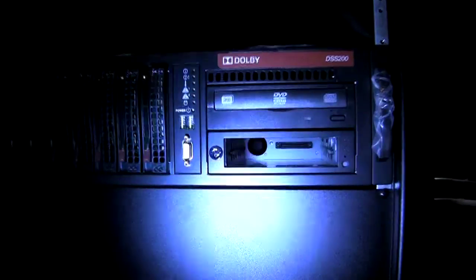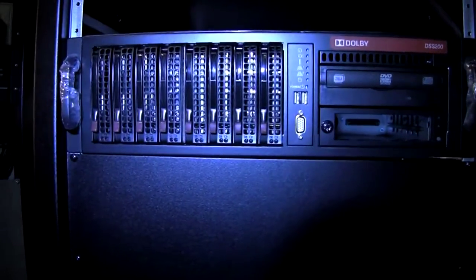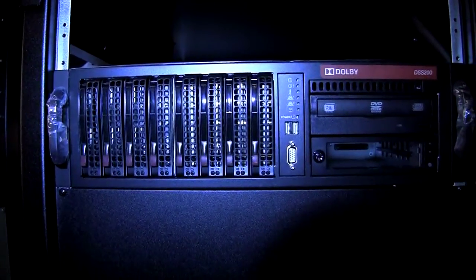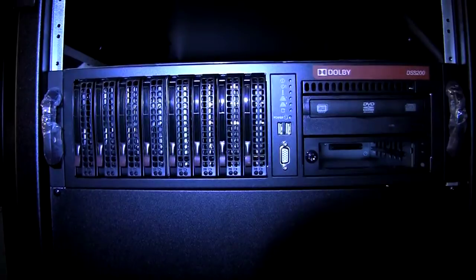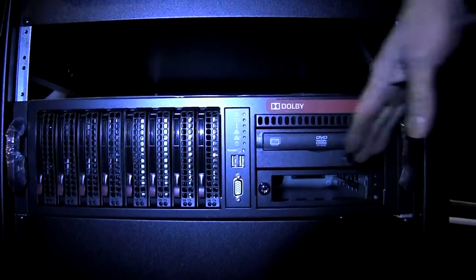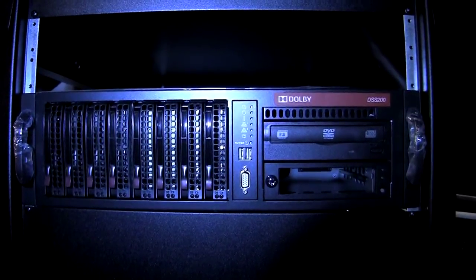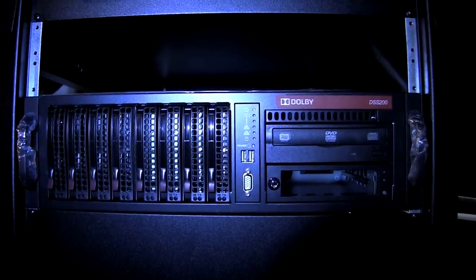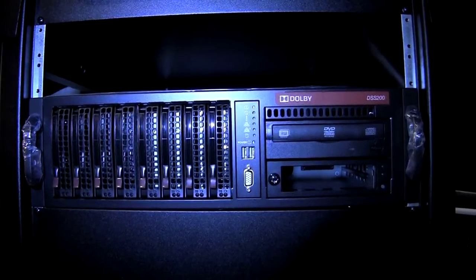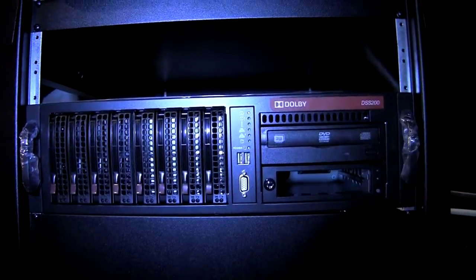There's the slot for the disc drive caddy. There are actually four hard drives that comprise the array. So once you ingest the content, you insert it there and then ingest it onto the RAID. This actually has what they call a media block built into it that deals with the encrypted content and the transfer of that content to the projector.